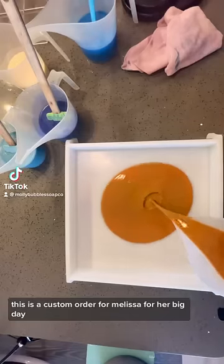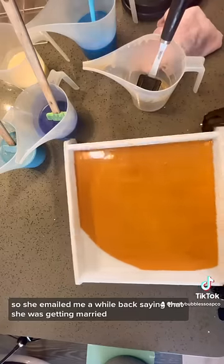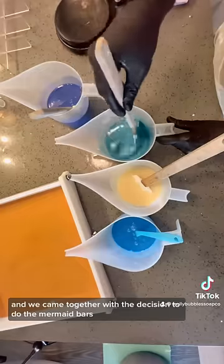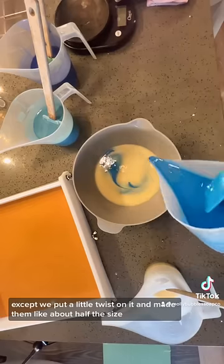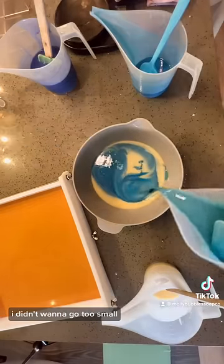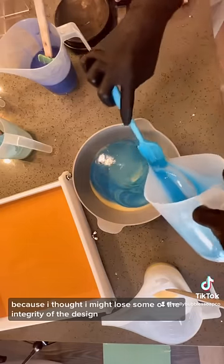This is a custom order for Melissa for her big day! She emailed me a while back saying she was getting married, and we came together with the decision to do the mermaid bars and the mermaid kisses, except we put a little twist on it and made them about half the size. I didn't want to go too small because I thought I might lose some of the integrity of the design.